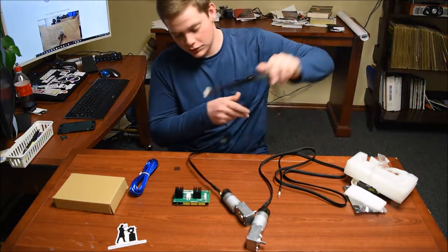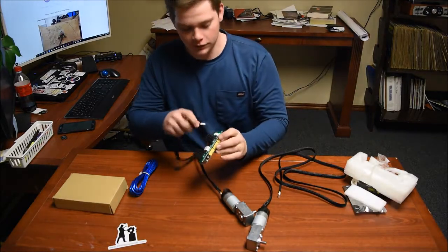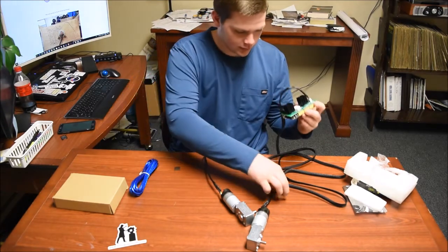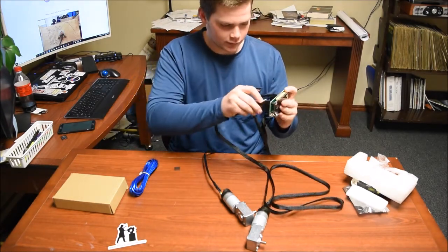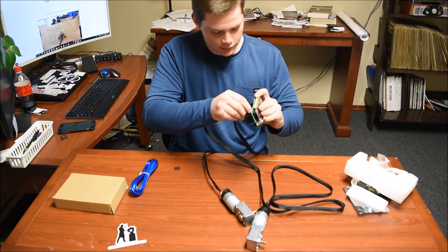Now that we have that hooked up to the motors, we are going to plug them into ports one and three, just like so. And the left one — pretty good.